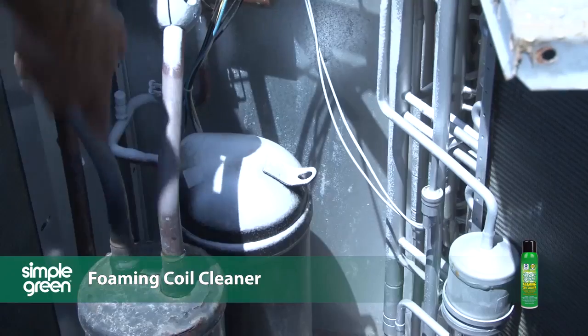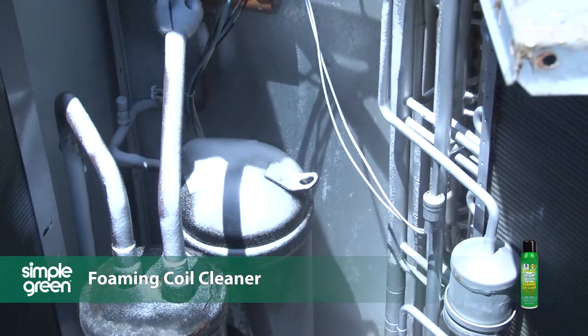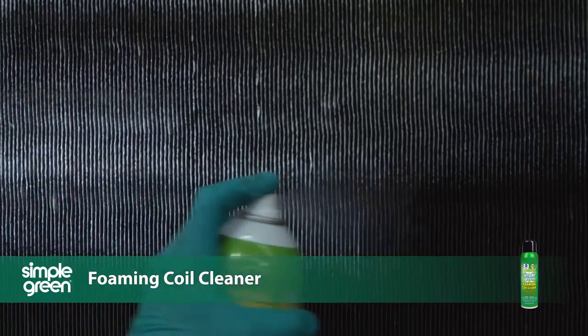Application is quick and simple. The non-fuming formula is delivered in an aerosol that can spray at any angle, including upside down, and is self-rinsing on condensate-producing coils.